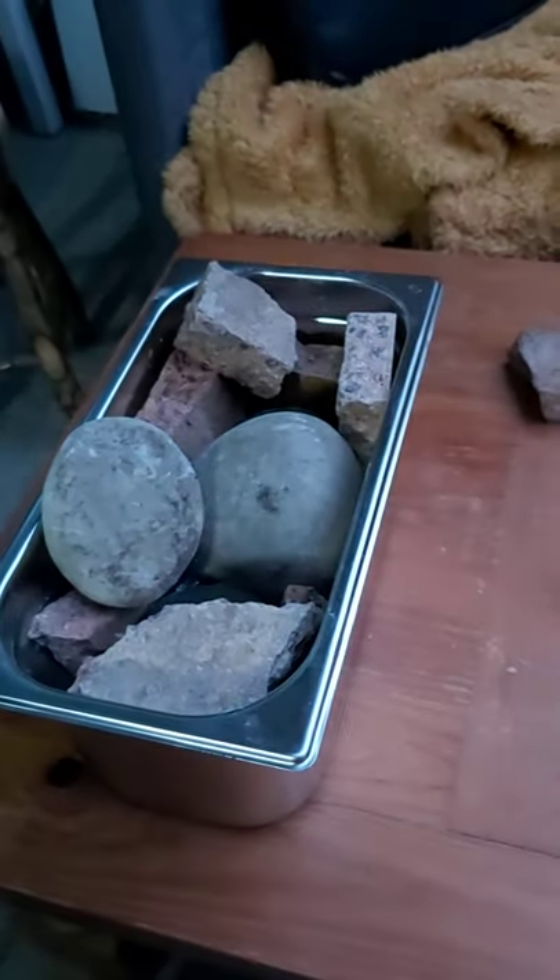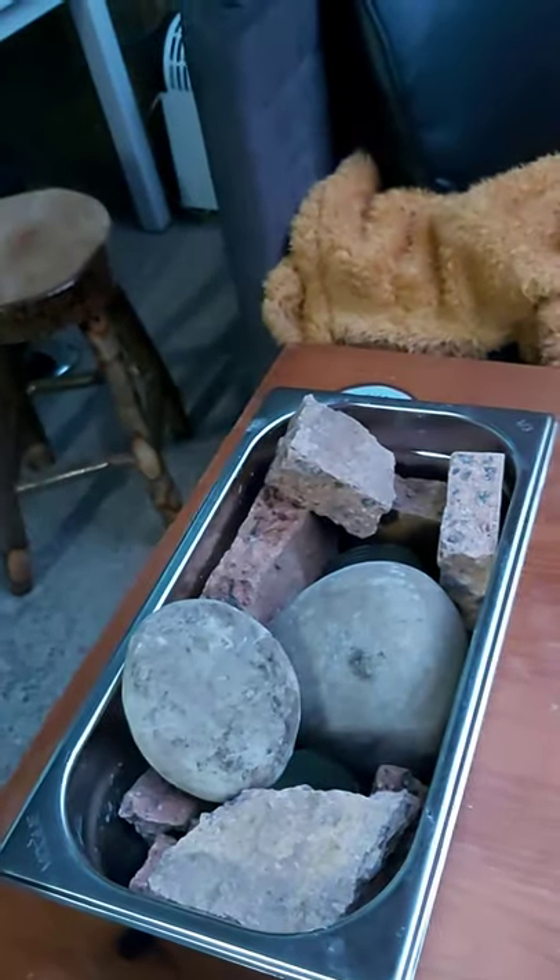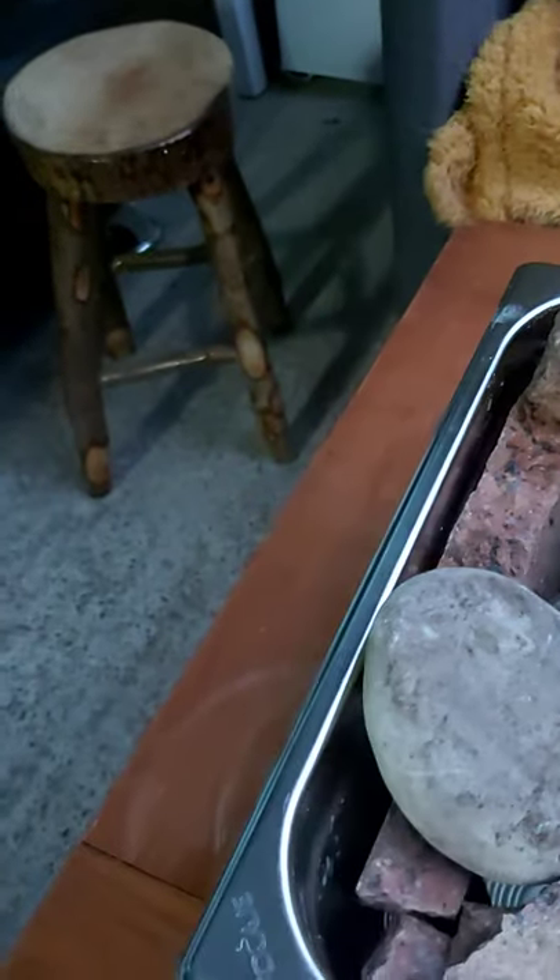Maybe get some more of these stones. These are just ceramic tiles I have on here at the moment, but these are what's going to heat my outdoor shed and bar.